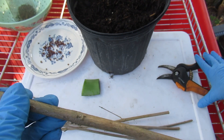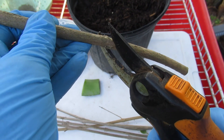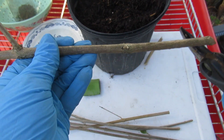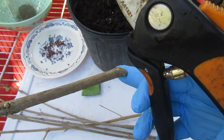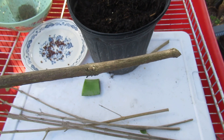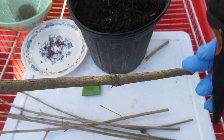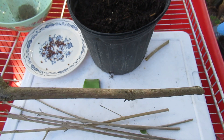Now I'm going to go through and trim this up. I want to make an angled cut right below a node — a node is where the leaves used to come out, or a stem used to come out. The cutting is still green, still healthy. Four inches, six inches, eight inches — whatever you want to do. Now since it won't have leaves, be very careful how you lay your cuttings so that you get the correct end in the soil.